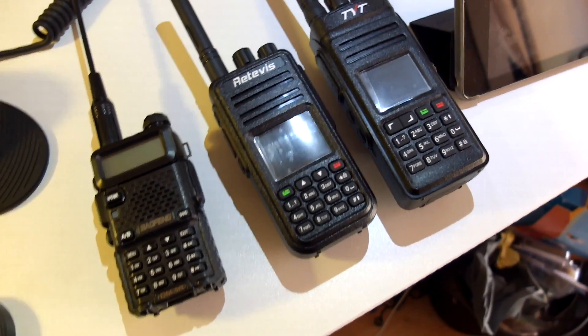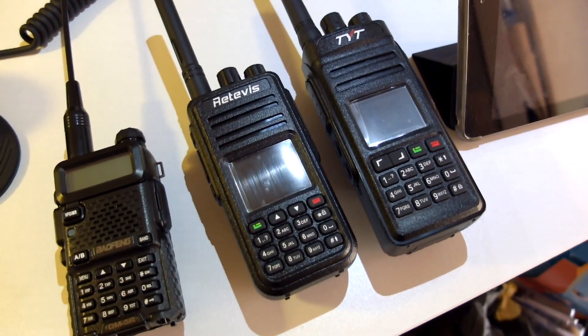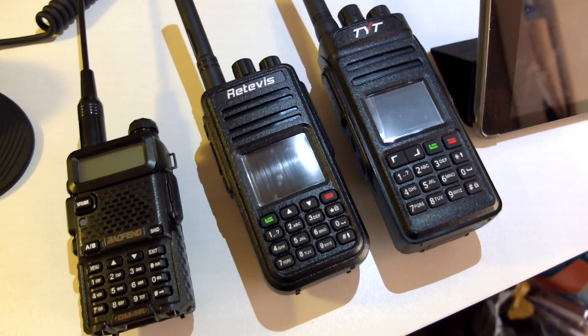Hello YouTube, this is Ham Radio Reviews. Doing another video today — this time it's actually three videos.